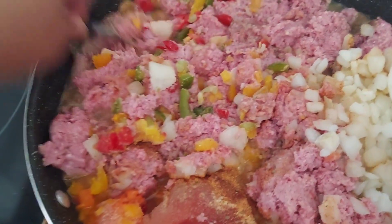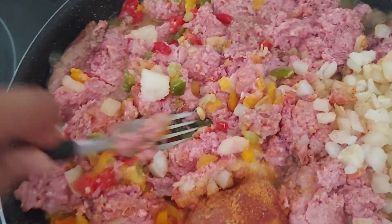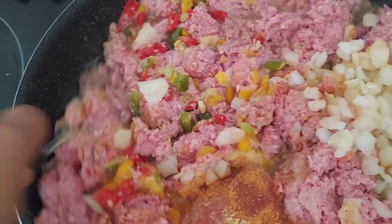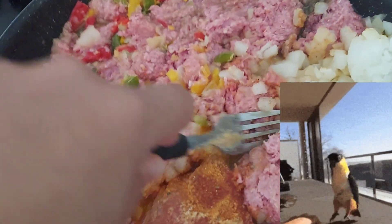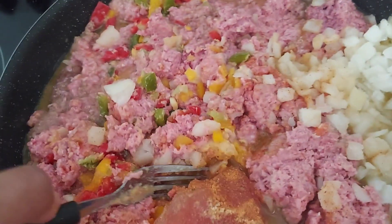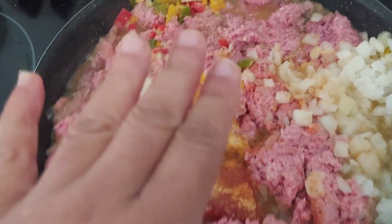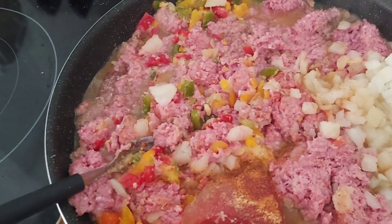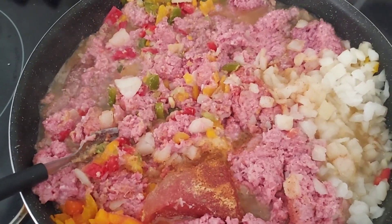Some Lawry's seasoning, garlic, garlic powder, and I'm going to put a little bit of parsley in there — give it a little more flavor. We're going to let this simmer right here, not too high, just right. We're going to let this cook up, monitor it, and cook up some deliciousness.